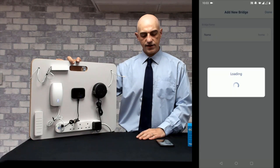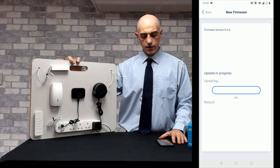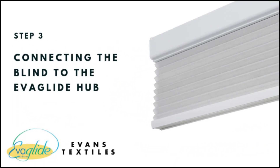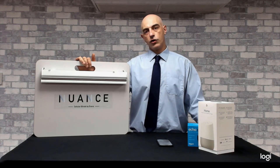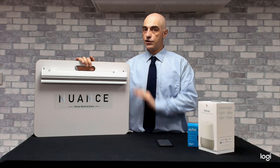Once the settings are saved, you can then go through and perform any firmware updates that need doing for the hub, and then you can set up your blind. Now that we've got your hub set up to your home wifi and the blind set up to a remote control, the next stage is to set the blind to the hub itself.